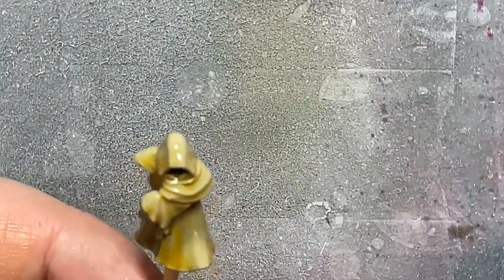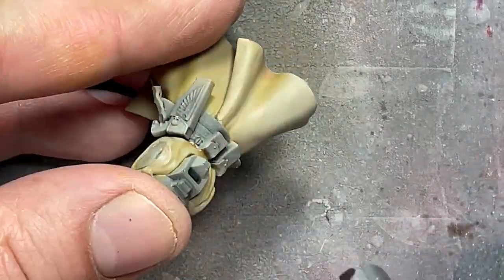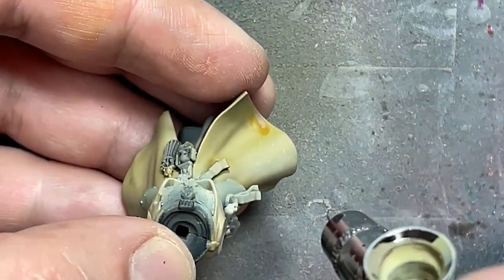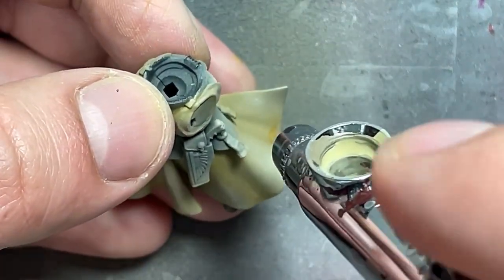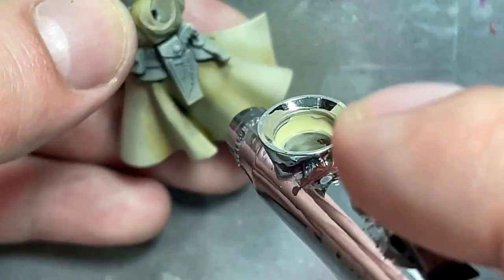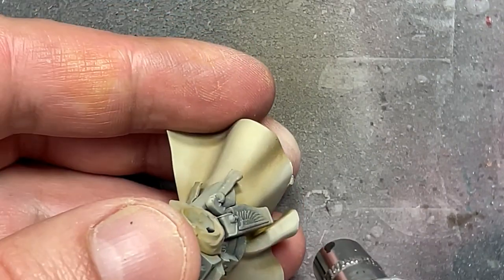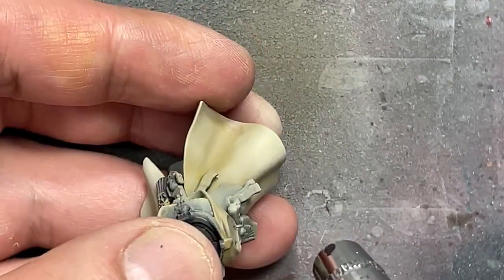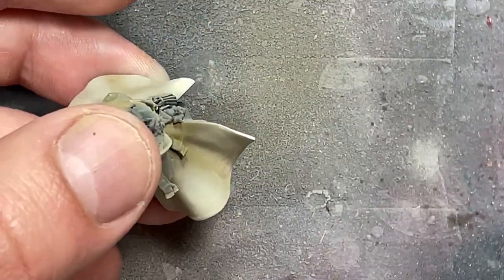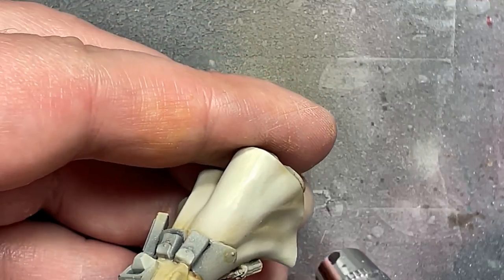And so I go straight with the airbrush. Then, with very low air pressure and very slowly, I apply Ushabti Bone, then Screaming Skull onto it slowly overall to apply these colors on. And then I go to pure Screaming Skull watered down, and I paint thin lines on the edges and folds, and the most raised folds and edges to create some little line highlights.